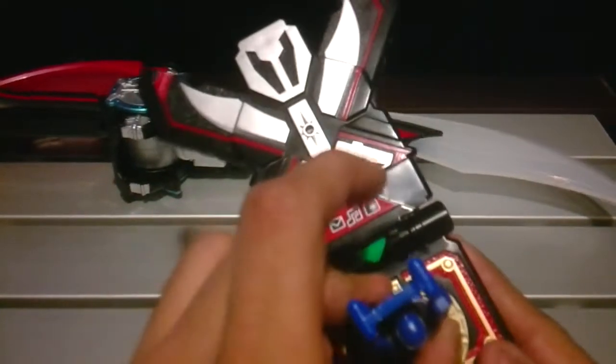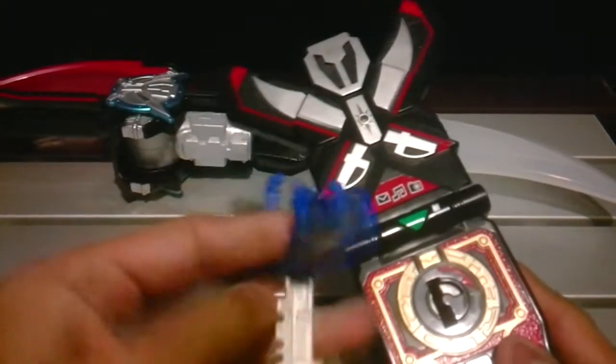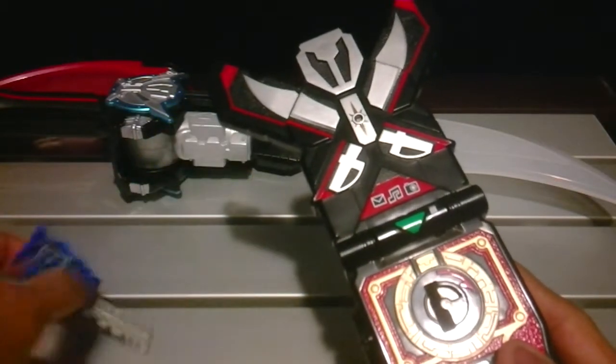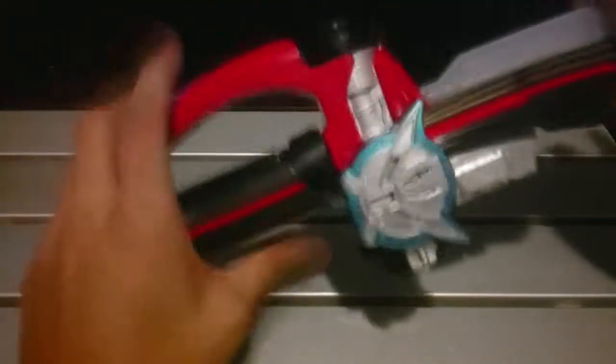Super Mega Jet — that's a zord. You flip it up and there it goes. I still need this, so I'll keep it like this for now. I'll close that, put it over here, and turn it off since I don't really need it for the rest of the review.